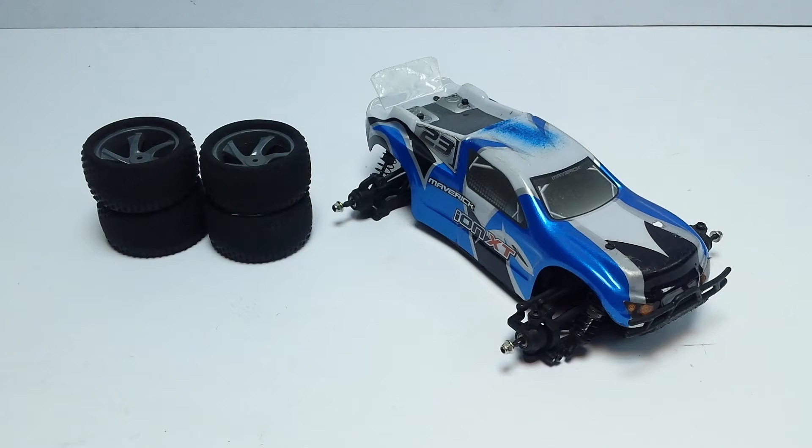Hey guys, welcome back to an RC update. Today we are looking at my Maverick Ion XT 1/18 scale truggy, stadium truck — however you want to say it.